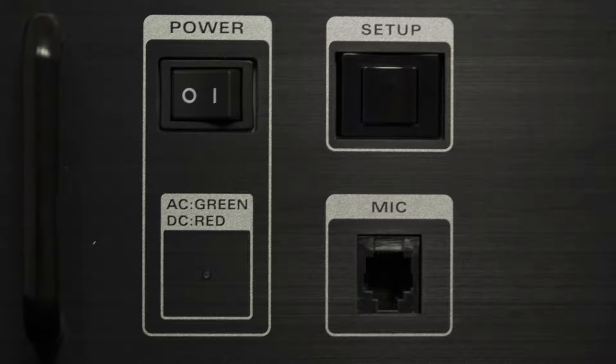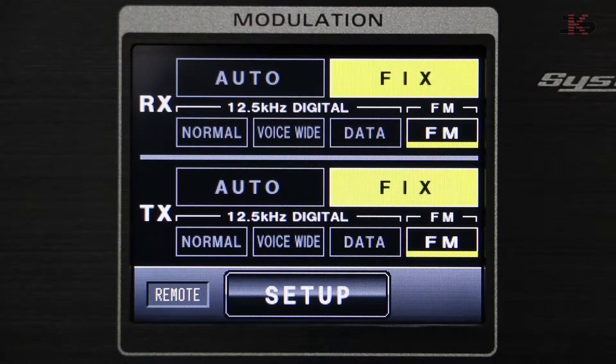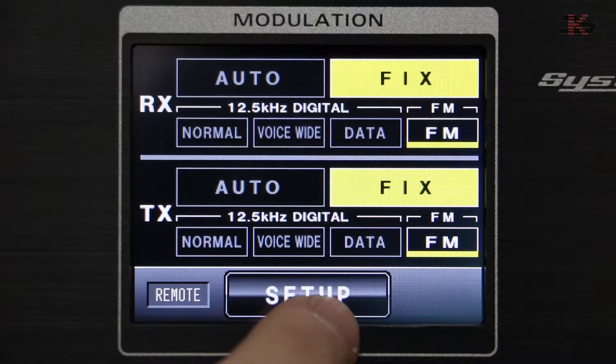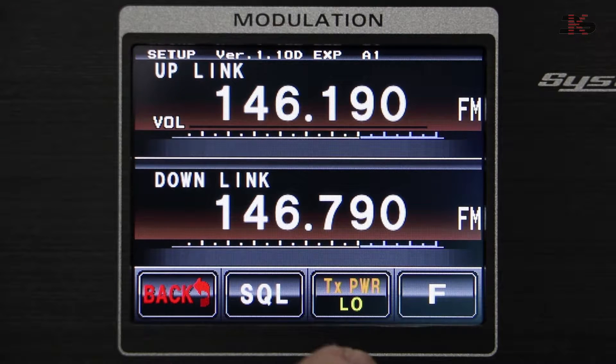The setup button on the front panel is only to turn the display on and off. Pressing and holding it a bit longer turns the display back on. Pressing and holding it for a shorter time turns it off. To set a timer for the display, we go into the setup mode.